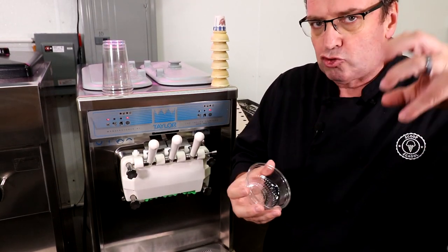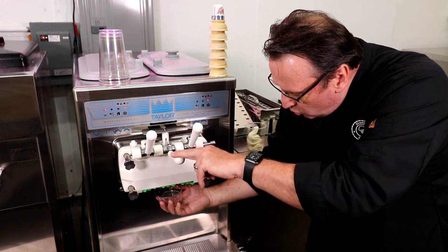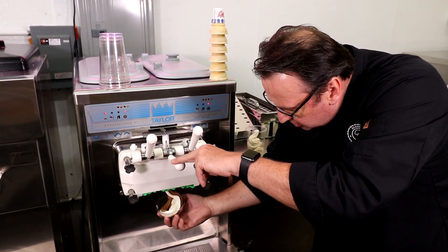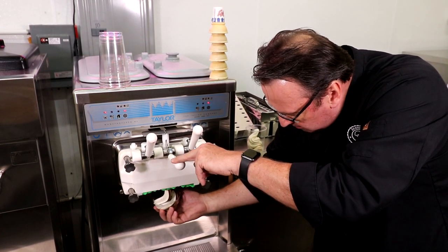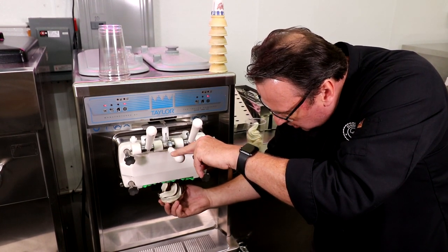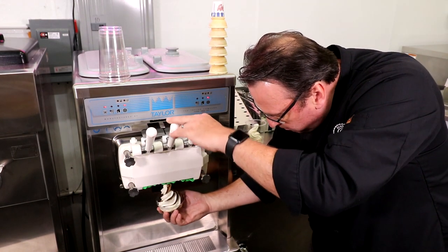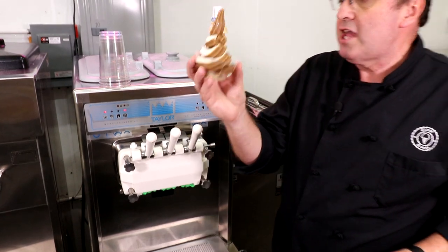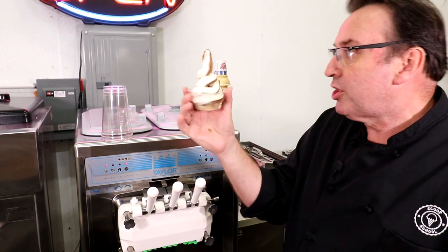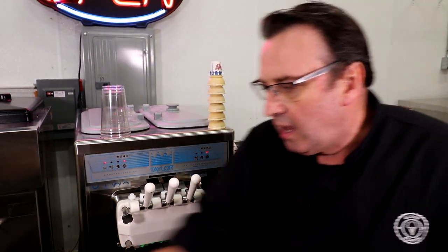Starting with the middle spigot, I start off nice and wide, then going in circles drop the cup down a little bit more, and at the end push it up into the nozzle so you've got something that looks symmetrical. The idea is a consistent, good-looking cone each and every time.